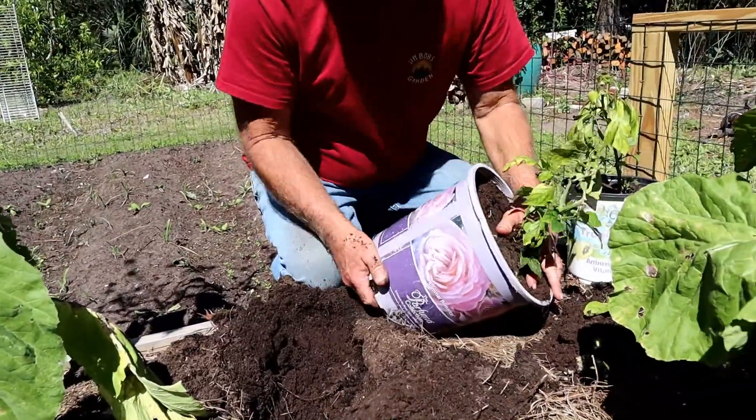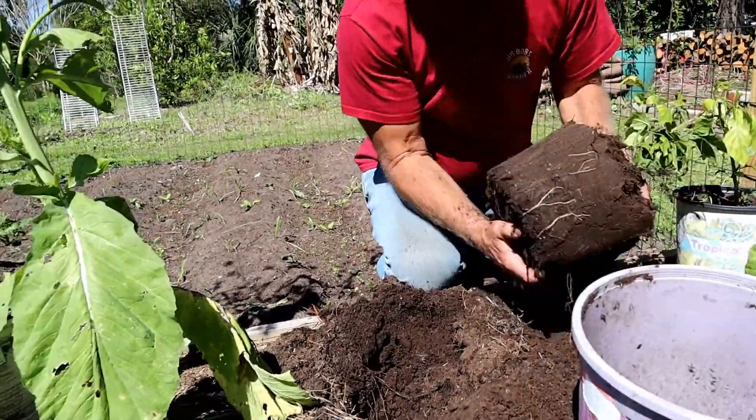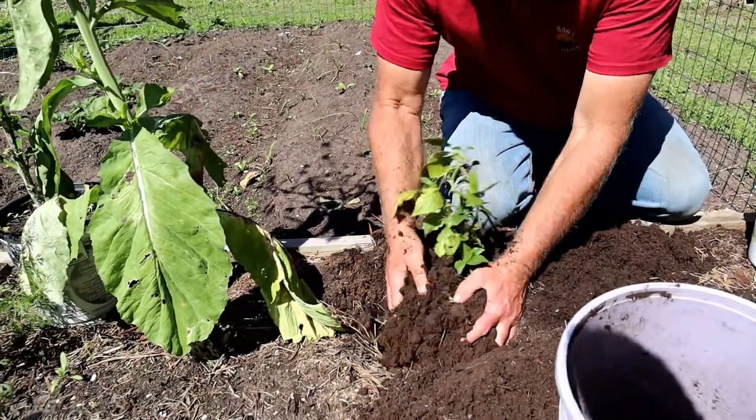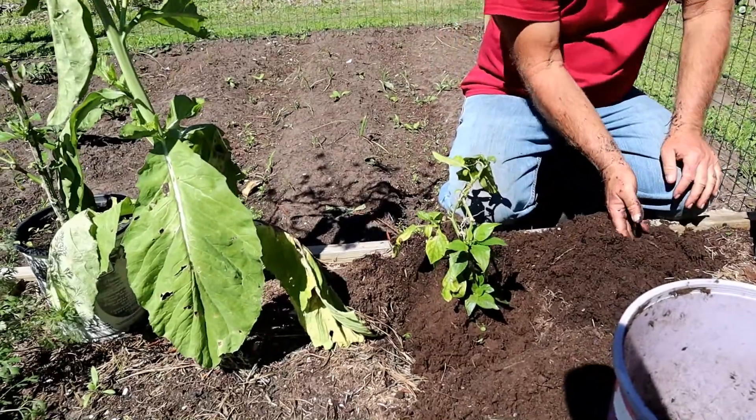I'm going to plant these plus I'm also going to plant some peppers that I grew fresh this year from seed. But I have found that growing peppers from seed can be a challenge sometimes.